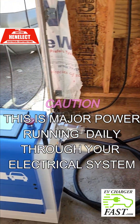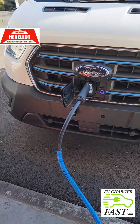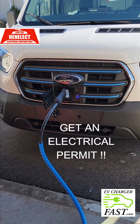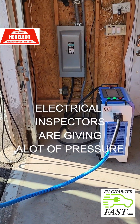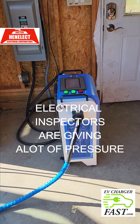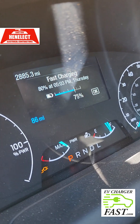Whoever you hire, whether it's EVchargerfast.com or your local handyman — number one: get a permit. Make sure you get an electrical permit, because the inspectors are being very difficult on the jobs. They realize the power that's running through — they're no longer accepting shortcuts.